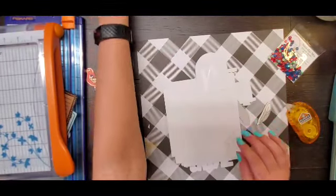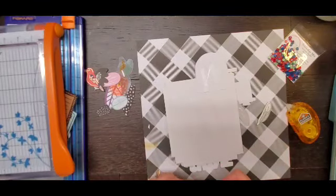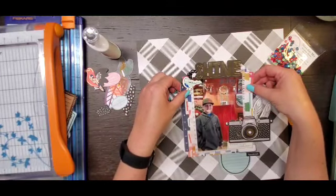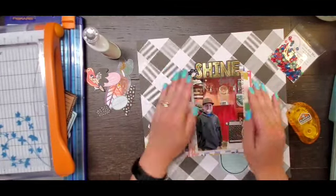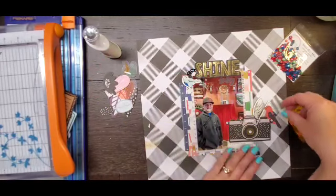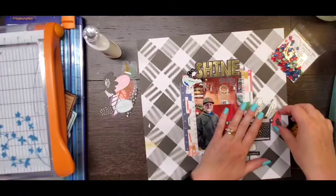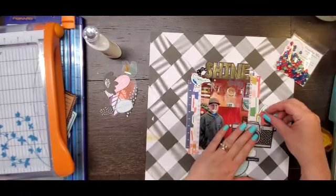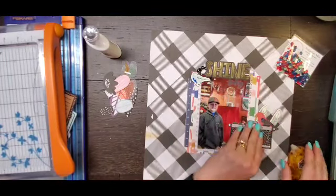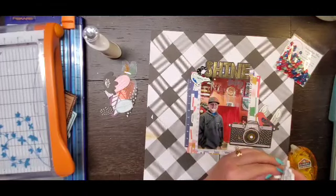I am very happy with this centralized design with my photo, so I'm going to go ahead and adhere that down. Then I'm going to add the true shine to this layout. After the second bird comes in — I don't know why — but the colors of the bird go really well with the sequins, so he had to come on too. One bird needed a friend, needed to be two birds on this layout. No lonely birds today.